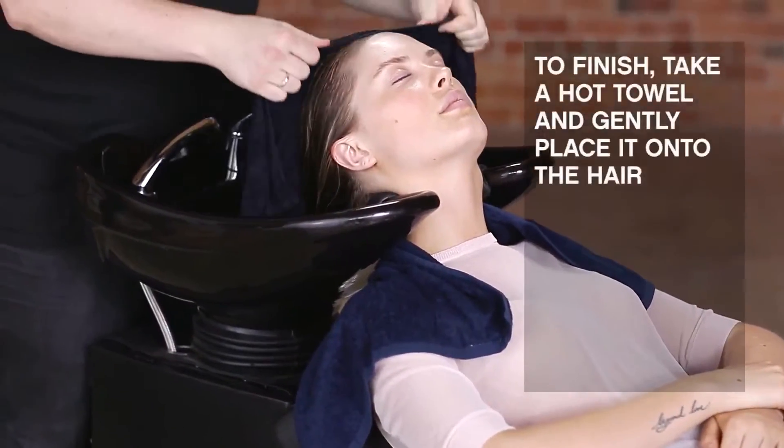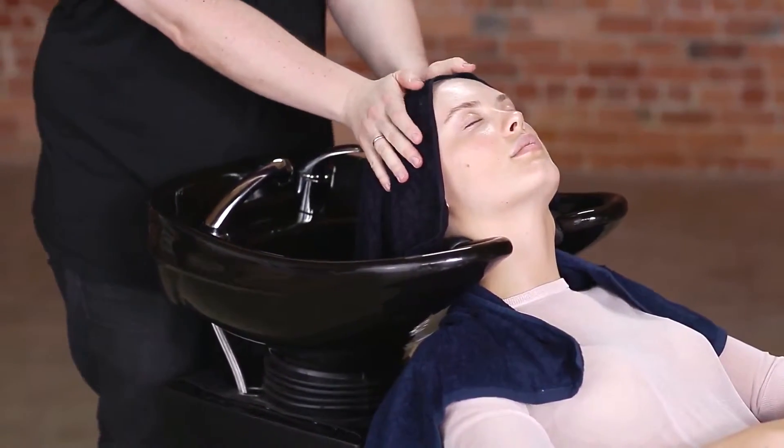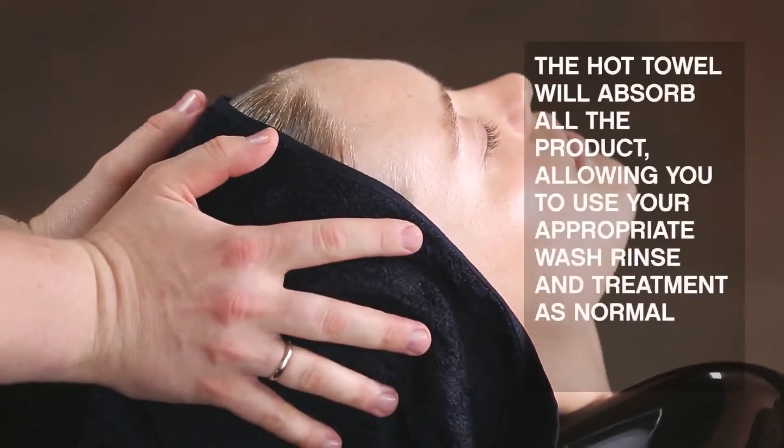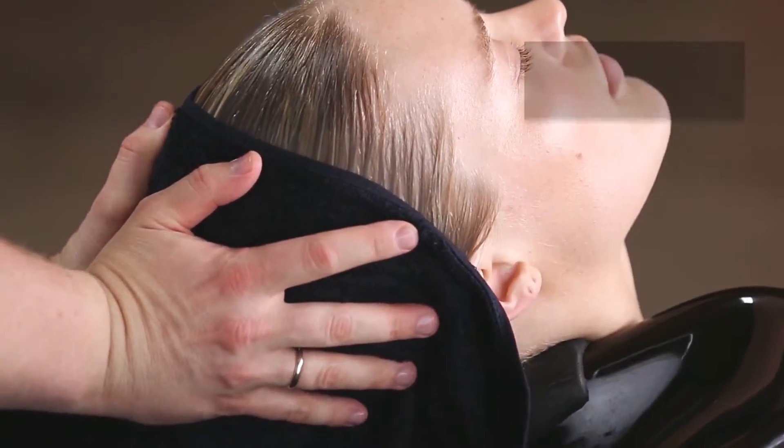To finish, take a hot towel and gently place it onto the hair. The hot towel absorbs all the product, which allows you to use your appropriate wash, rinse and treatment as normal. So there's your dry KMX — a great way to save water and increase the potency of the product.